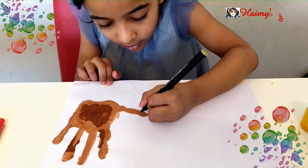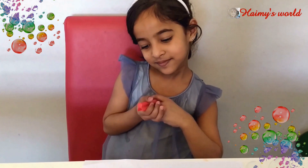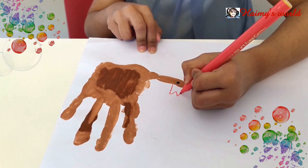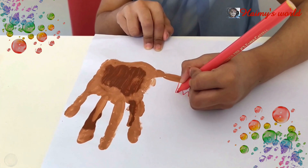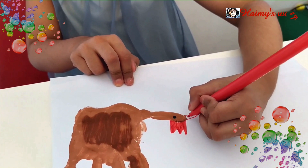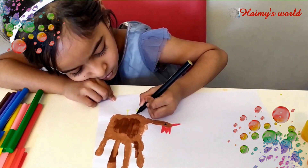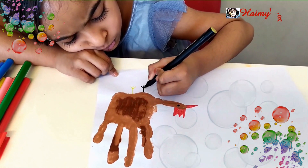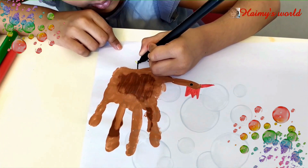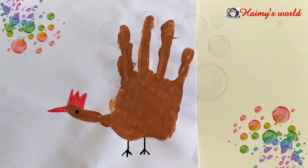Now we will draw. Draw big legs using sketch, make buttons as well. Our hand is ready now.